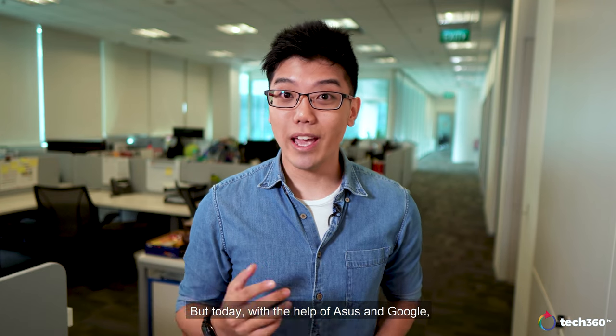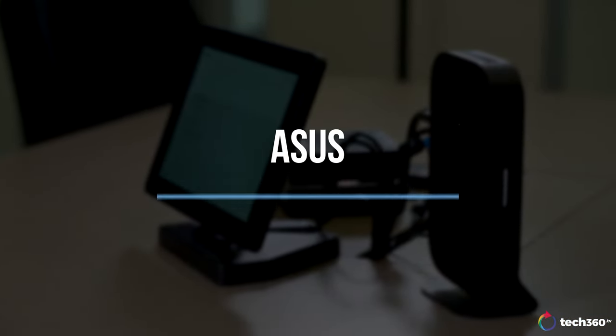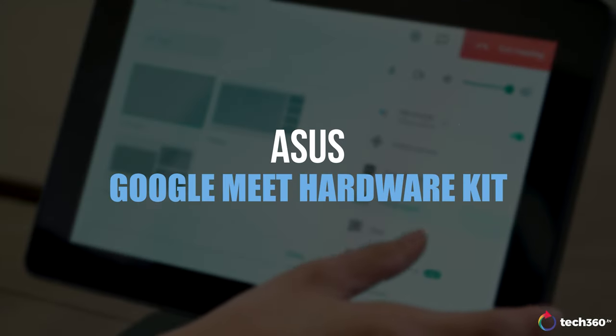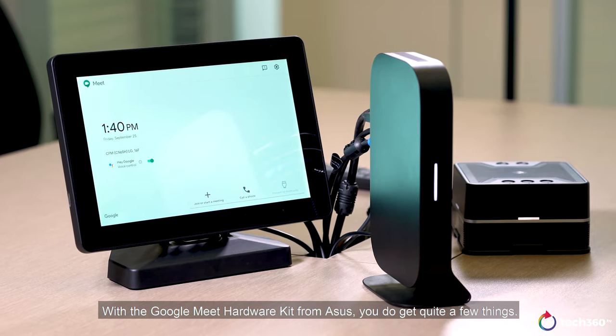But today, with the help of ASUS and Google, we'll try and make things simple for you. And it all starts with this. With the Google Meet Hardware Kit from ASUS, you do get quite a few things.